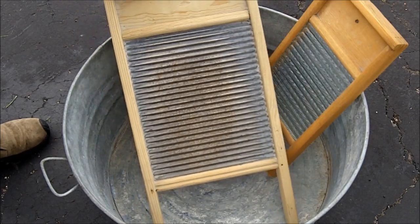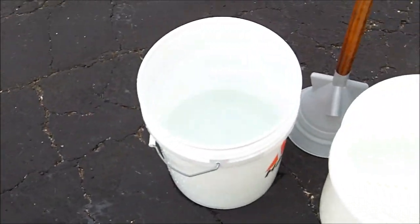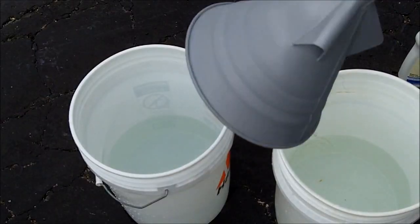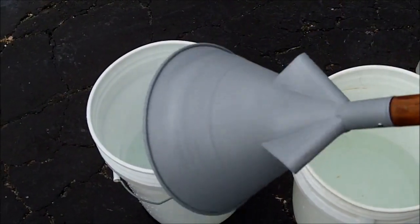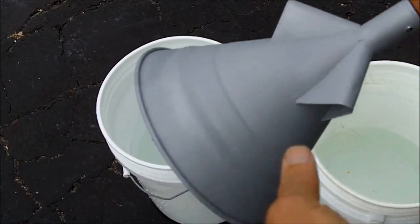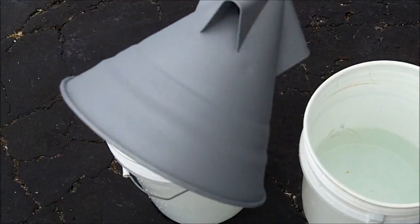Of course we can use this old-fashioned method, the washboard, but I found something that I believe is even better. I visit estate sales quite often and I buy items like this. This is an item that's probably a hundred years old — something that people used to use to wash their clothes.